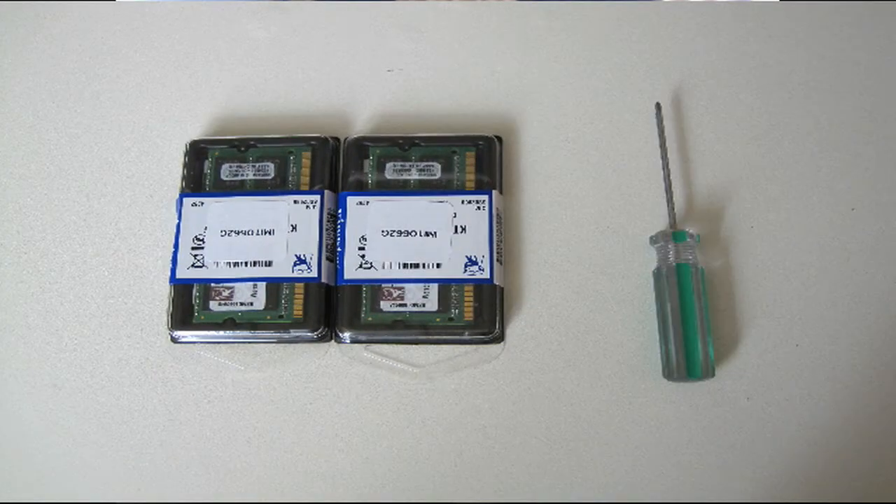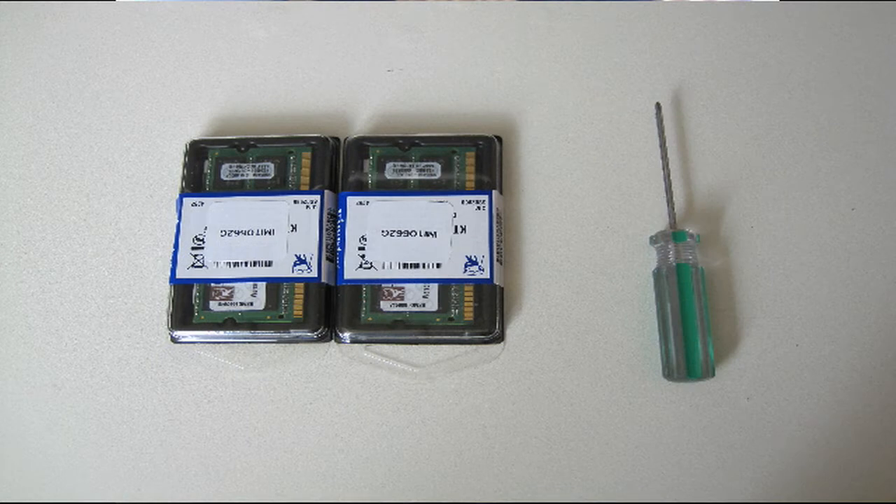This will take you about 15 minutes or maybe a little longer. The difficulty is pretty easy, and what you'll need is your RAM and a Phillips OO screwdriver.